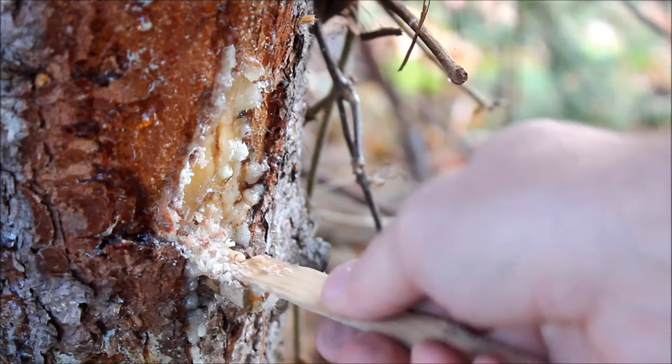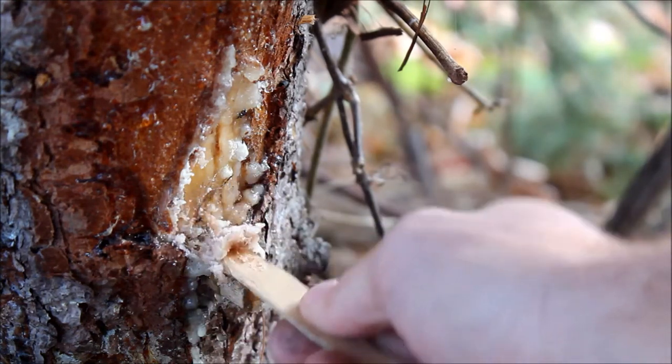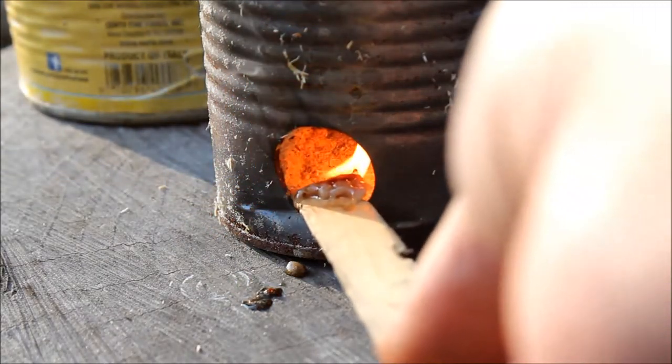Next we're going to collect a little bit of pine sap from our pine tree to help get our fire started. You don't need a whole lot, just a little bit. We'll go ahead and light our fire with our pine resin.